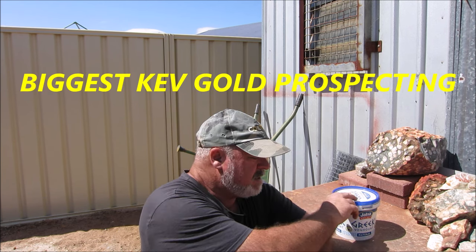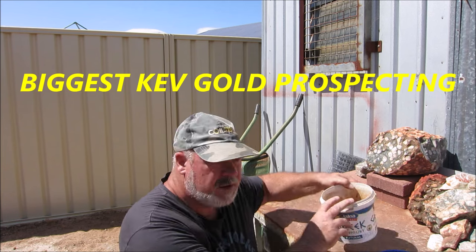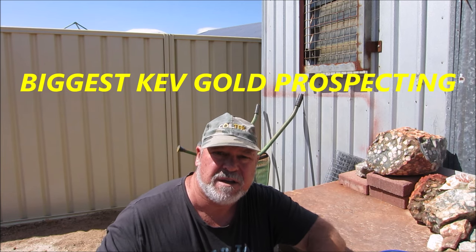G'day guys and welcome to my channel, and for the new people coming in, welcome. Today I'm going to be smelting — or I should say roasting — sulfides to recover the fine gold.